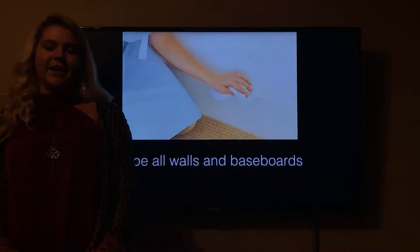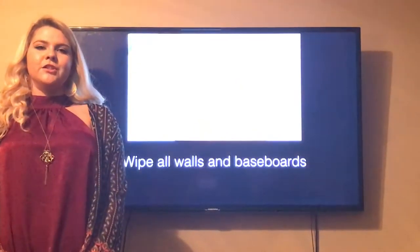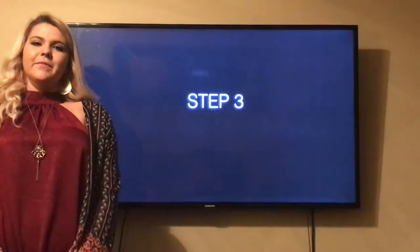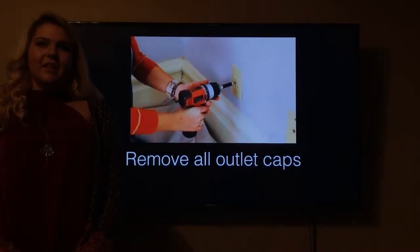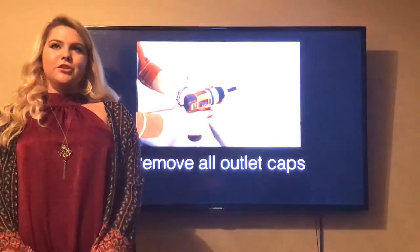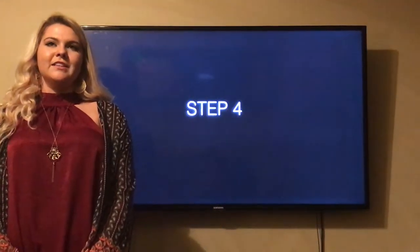The next step is to wipe all the walls to remove excess dust so the paint goes on more evenly, along with the trim so the tape sticks better. The next step is to remove all outlet covers.